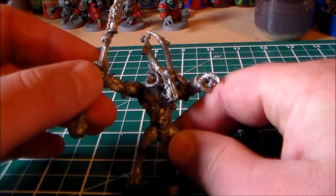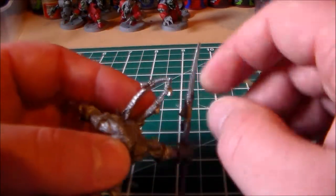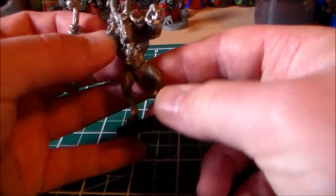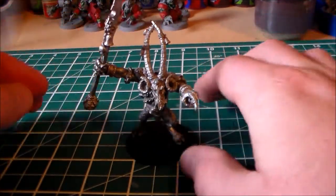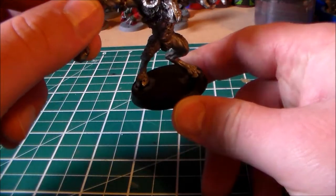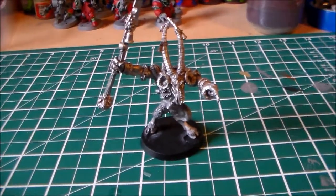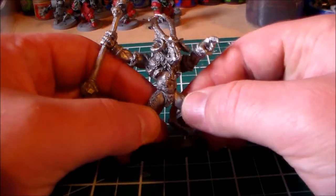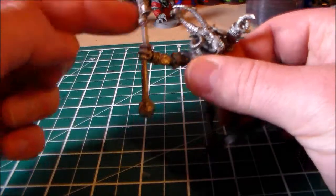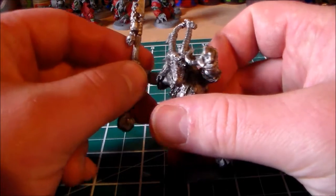I just started gluing him together just before the video. I was kind of lucky because the guy who sent it had already cleaned it — there were no bits of metal I had to clip off or anything. He didn't come with a base, but I put him on a 40mm round base for now, maybe switching to a slightly bigger one if I can find one. He went together really well — I thought I was going to have to pin the hand, since it's metal and that's a heavy part where the hand holds the glaive, but it held pretty well with just glue.